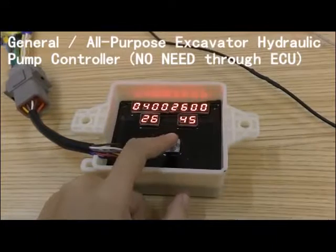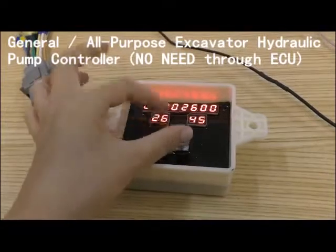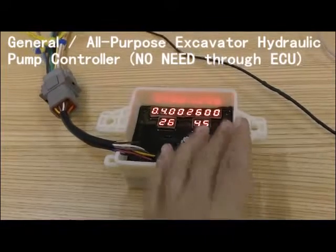Push it one more time until the two red indicators show. Where the red indicator will be adjusted — let's see. These two are the engine's low speed, and these two are the high speed. Low speed, high speed.